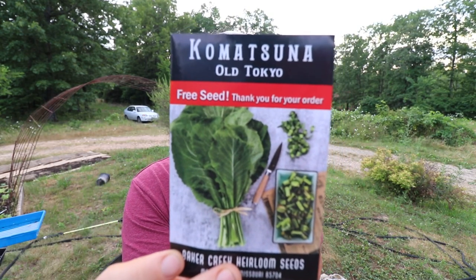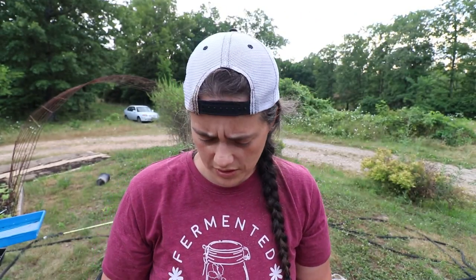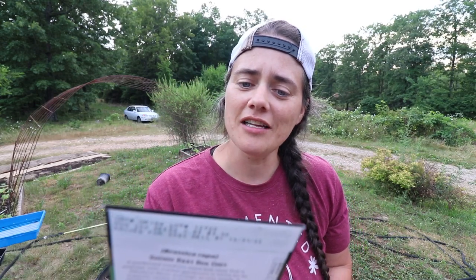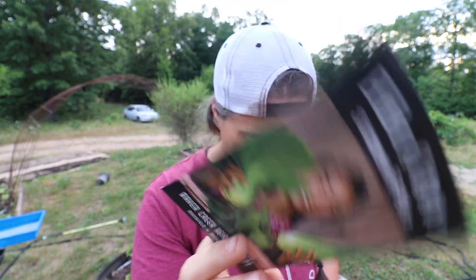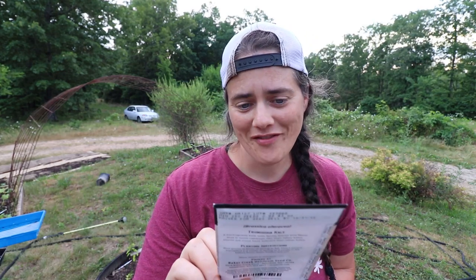I also got a free seed — one of two choices, and I picked this one. Then we got Chinese cabbage — Hilton variety. I really want to make kimchi. We also got a bok choy — I'm not sure how to pronounce it, but it's one of the larger sizes. And then a couple of kales: one I can't quite pronounce, and a Dazzling Blue Kale — I think I already have this one, but you can never have enough. Then a milk bok choy, one of the littler ones. My sister grows a lot of bok choy, her boyfriend loves it, so I want to give it a try.